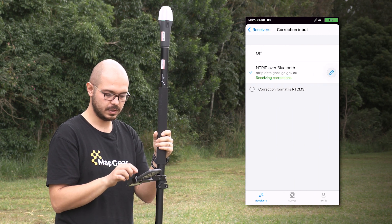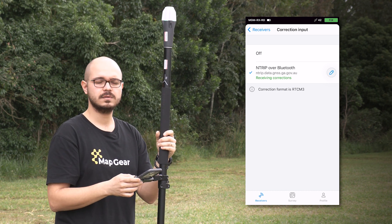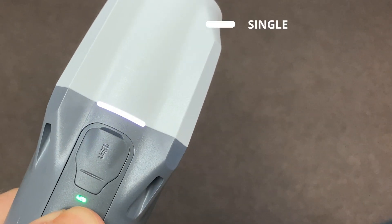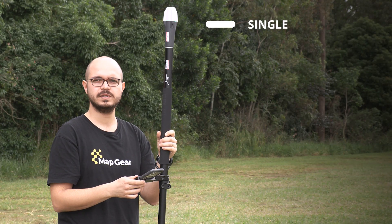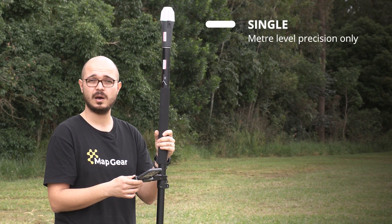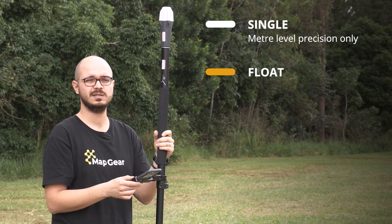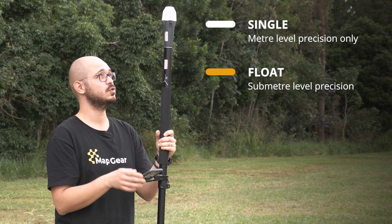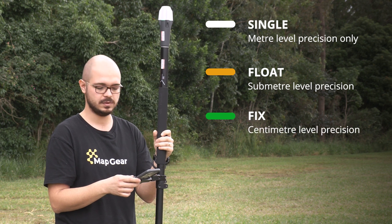You can see that it's connected and trying to receive corrections — and it's now fixed. There are three different states of ReachRx: single, float, and fix. Single shows a white LED, meaning it's receiving satellite signals but cannot resolve to centimeter precision — it's at meter level, could be a couple of meters. In float it shows a yellow LED, meaning it's receiving corrections but hasn't yet fixed to centimeter precision — that's sub-meter level. If it's showing green, it means it's fixed and you can collect points at centimeter precision.